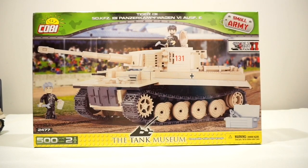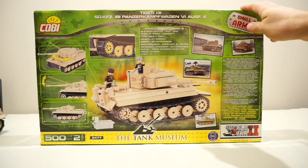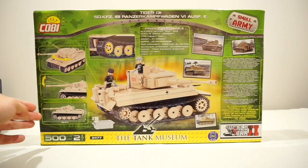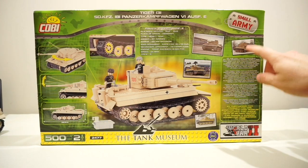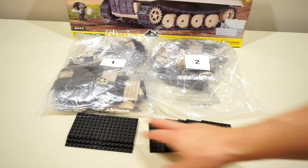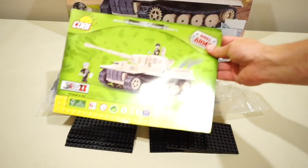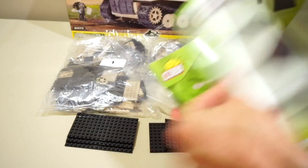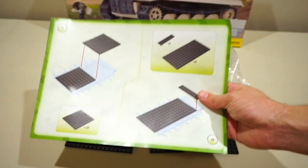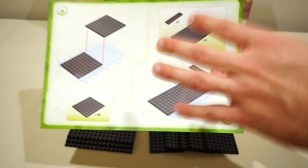The Tiger 131 box is probably one of the larger boxes in the Small Army World War 2 range. Right off the bat, you can see this is a peculiar one — it's got the tank museum logo on the front. As always with these Kobe boxes, there's quite a bit of information on the back showing all the play features, functionality, statistics, and a little bit of history. In the box you get two numbered bags of pieces and a few large plates which make up quite a big portion of the main structure of the tank, and of course a full colour instruction manual that's excellent quality and very easy to follow.